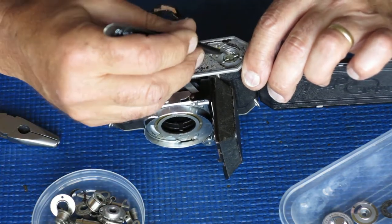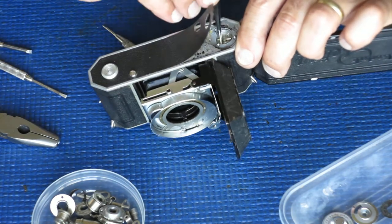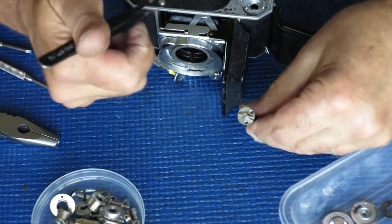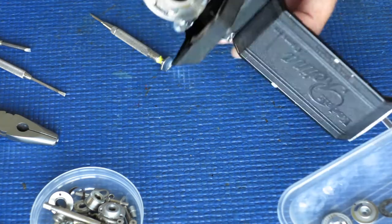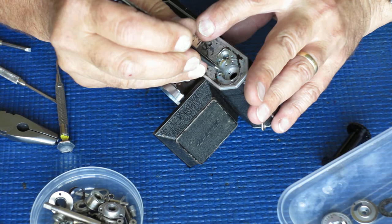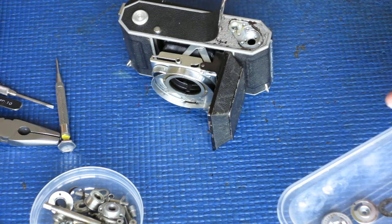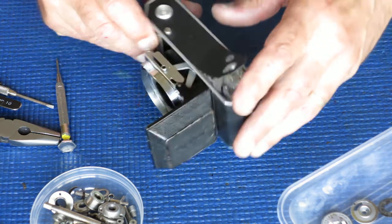In both cases, when that rod or the arms of the cross rotate, they hit the latch for the rewind button and free it up — so as soon as you advance the film, the rewind button pops back out. Okay, so far so good: we've got all the film advance mechanism out.